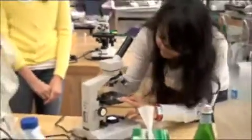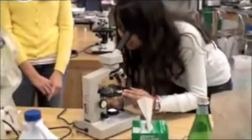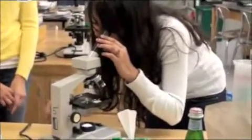Now put your lens on 4 times magnification. Look through the eyepiece and adjust the coarse focus until you can see your bacteria. Wow, I can see my bacteria at 4 times magnification!